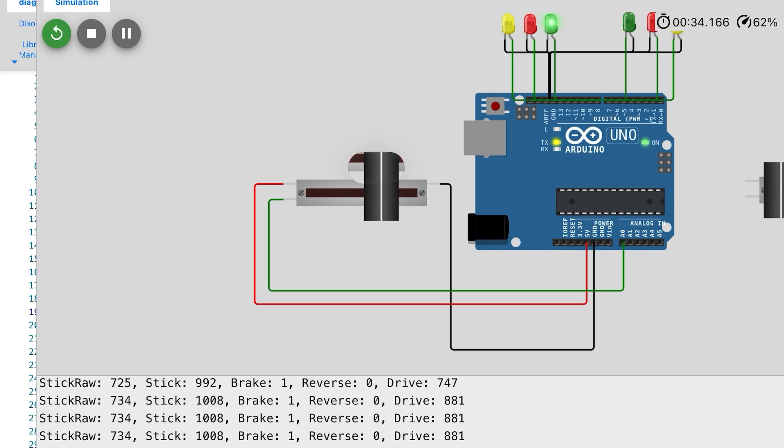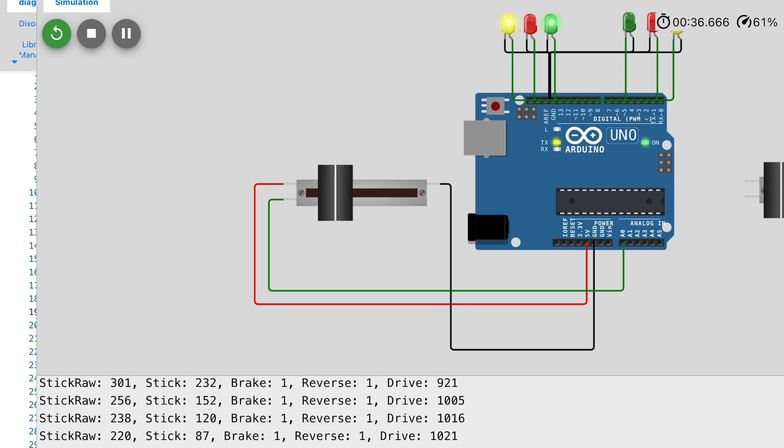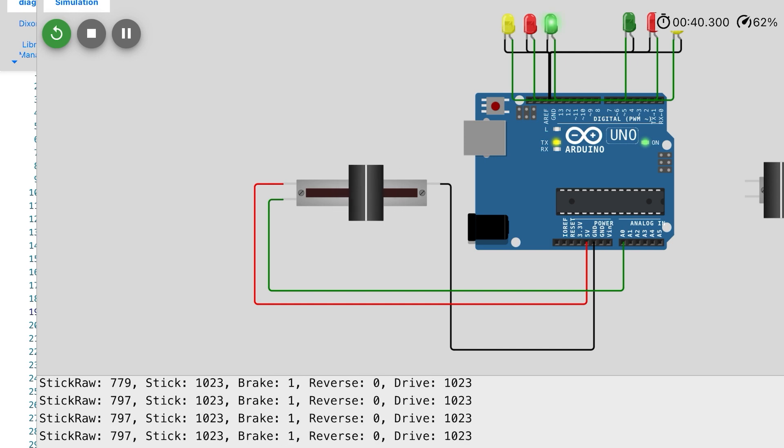Here I'm running the program in the simulator and as you can see it goes very fast from zero to full throttle when you move the stick.